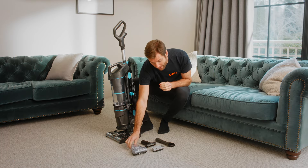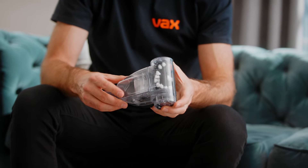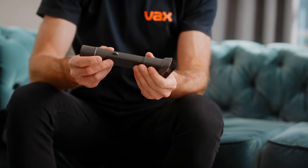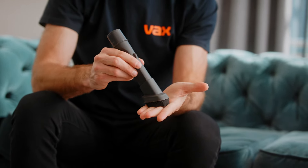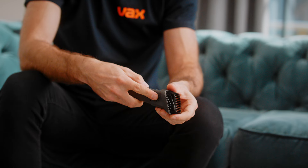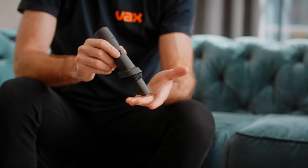The tools that come with your machine are a turbo tool for removing embedded dirt and pet hair, and a two-in-one tool which can be used as a dusting brush or crevice tool. For cleaning delicate surfaces and skirting boards, use the dusting brush. For edge cleaning, press the button and push the dusting brush down to use the crevice tool.